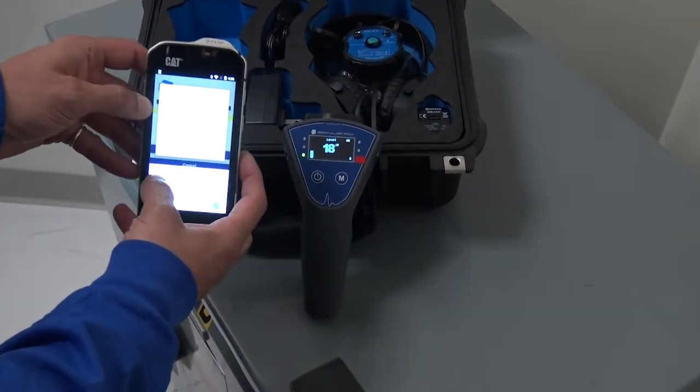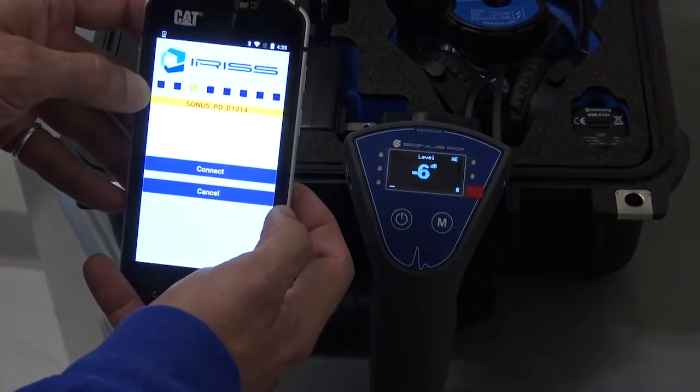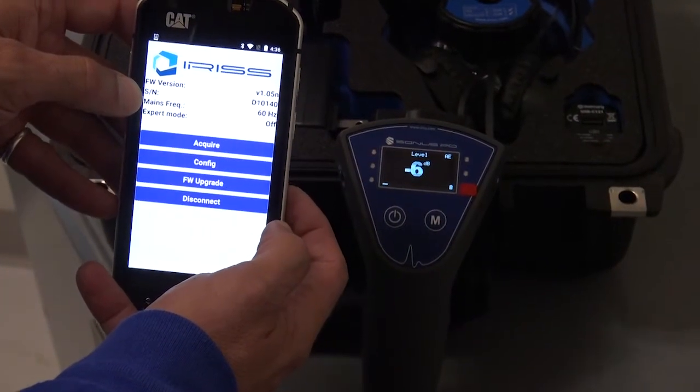Then we put in our passcode — the default: one, two, three, four. And now we're connected.